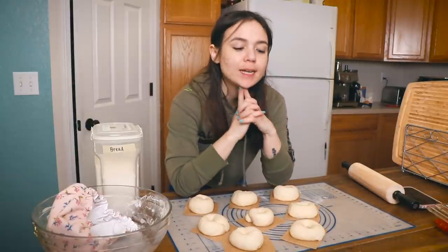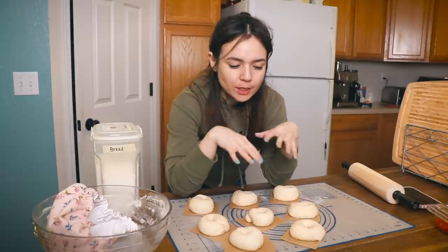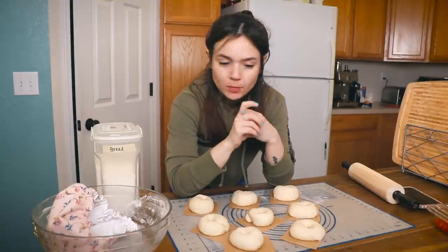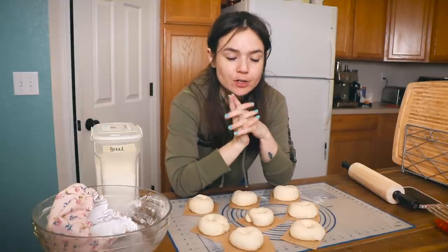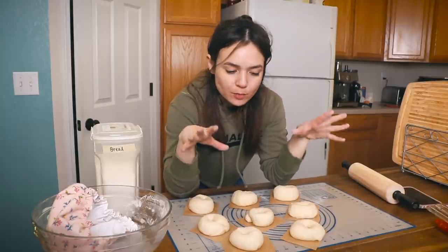These guys are shaped. I'm going to let them sit for probably an hour or so — it's pretty cold in here, they don't need to fully double, just be a little bit puffy before we boil them. I think maybe later today or sometime this week I'm going to try to make a flat proofing cover for my baked goods so I don't have to use plastic wrap.